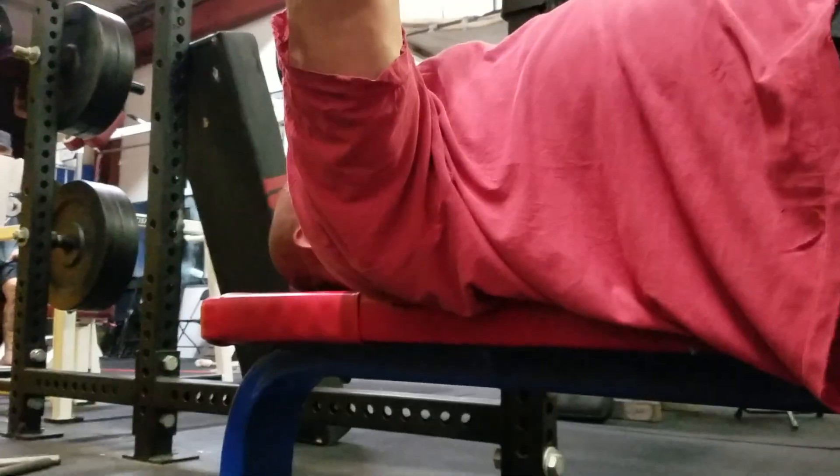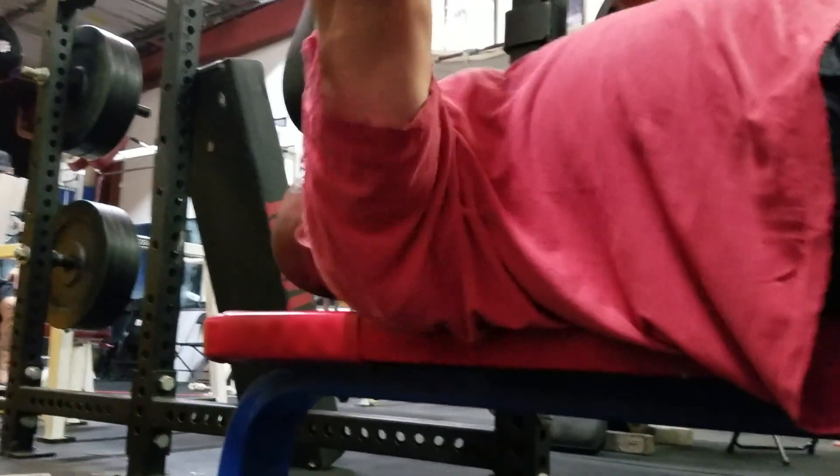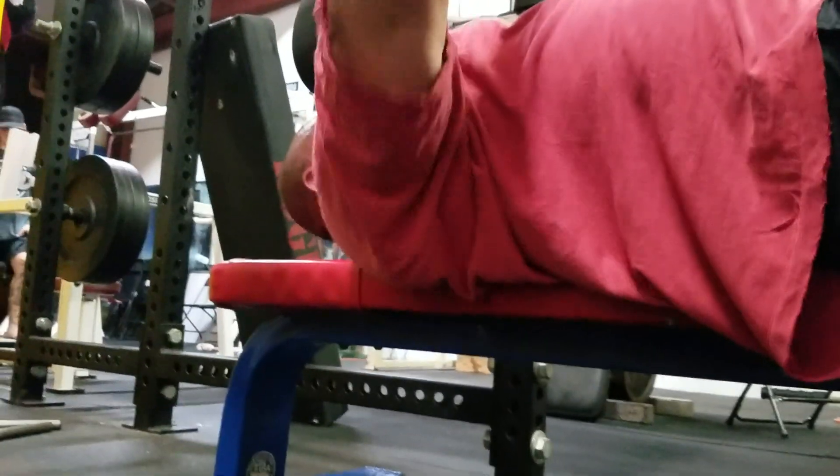Watch the shoulder overhang here. See him? There's nothing supporting the shoulder. The scaps are impinged. This sucks.